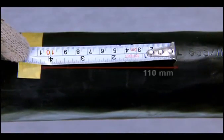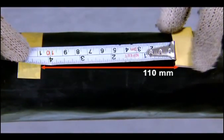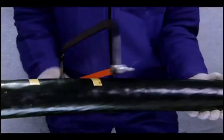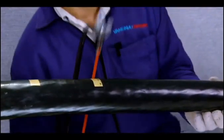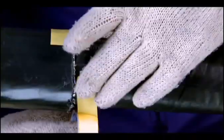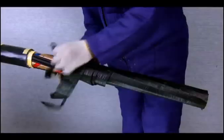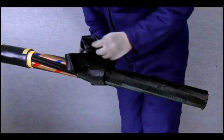From the edge of the 820 mm mark, measure and mark 110 mm as the length of the armor towards the cable end. Cut and remove the outer sheath and the armor from this mark. Then mark 10 mm from the armor edge for the inner sheath and remove the remaining inner sheath.